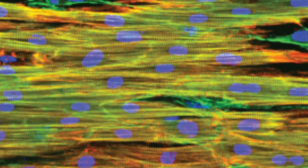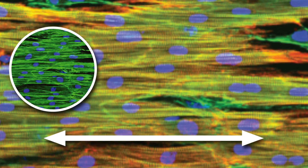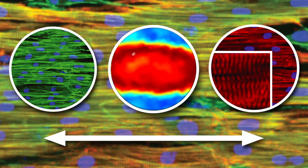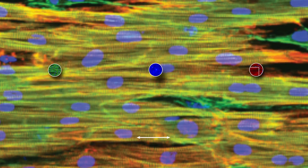Similarly, cardiomyocytes elongate in the direction of the nanopattern, develop structurally organized cytoskeletal networks, form striated sarcomeres, and exhibit polarized expression of gap junction proteins. These and other physiologic changes lead to cardiac cells with more physiologic and mature electrical and mechanical properties, such as faster action potential conduction in the direction of the nanopattern and improved contraction force and velocity.